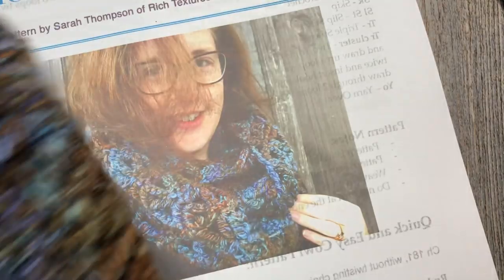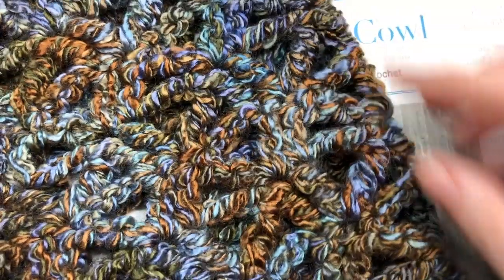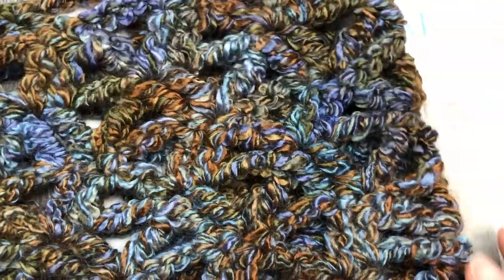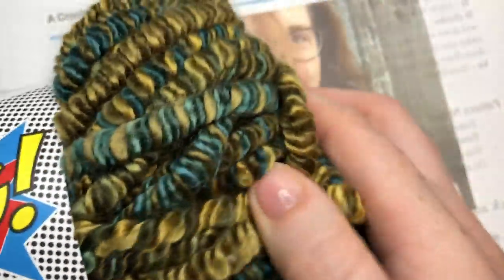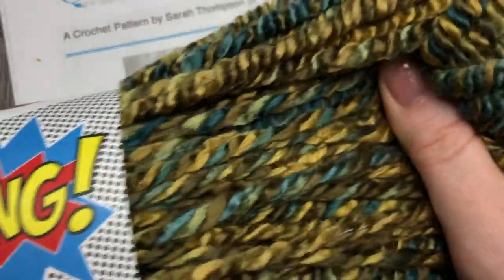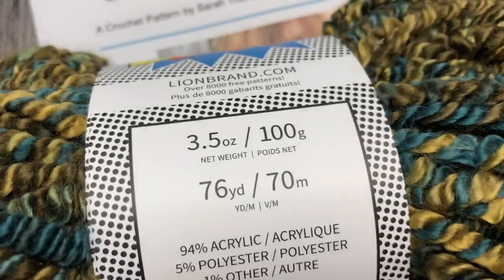It is an infinity cowl so it measures about 60 inches in circumference and it's about 11 inches wide. So this is the pattern that you see here. It is worked using three balls of this Boing yarn by Lion Brand and this is a fun yarn. It has quite a bit of stretch to it, so it gives you kind of a fun texture to work with. Your cowl ends up being super super stretchy and snuggly which I have come to love.